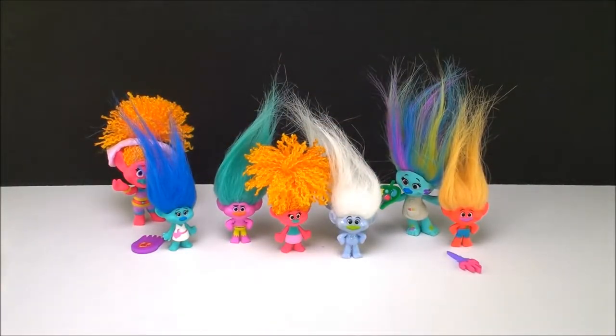All right, thanks for watching our video today. Don't forget to keep checking back for those Series 3 blind bags as soon as we get them — I'm going to be doing an opening and we'll check out all the new ones that we can collect. All right, thanks, have a great day. And don't forget to subscribe for more toys and surprises every day. I'll see you guys soon. Bye!